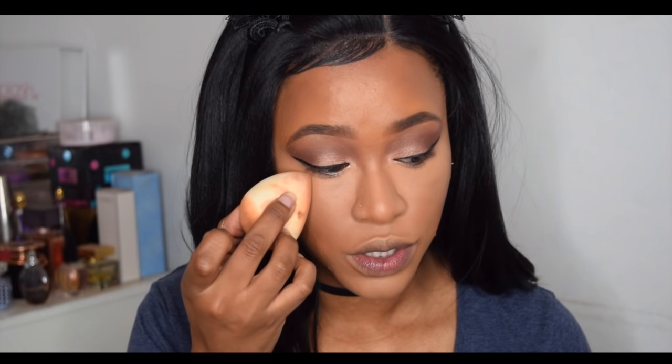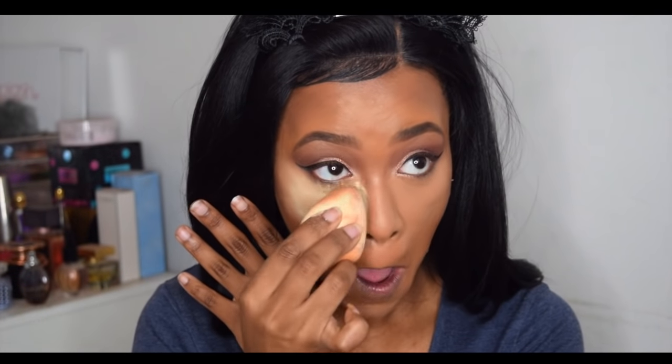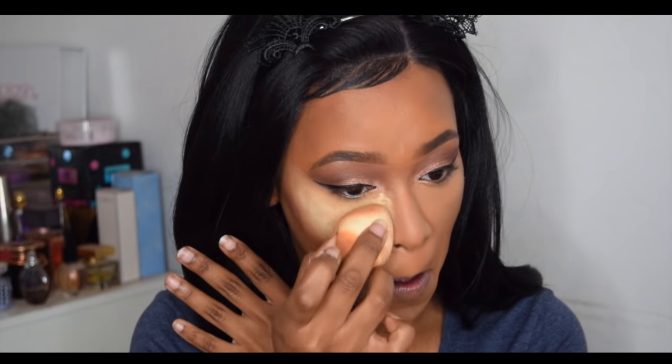I've already done my concealer under my eyes. I'm just gonna tap it out in case I've got any crease during that intro. On one side I'm gonna use the Ben Nye and then I'll flip it and use the Makeup Revolution one — Ben Nye on this eye, Makeup Revolution on this eye. I will also be doing a flashback test so we can see. I'm just gonna set this half of the face like I normally would with Ben Nye. That is the Ben Nye applied, and then I'm gonna flip the sponge and use the other side for the Makeup Revolution powder.